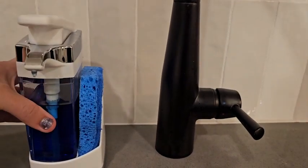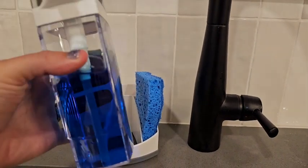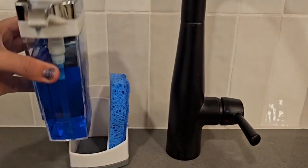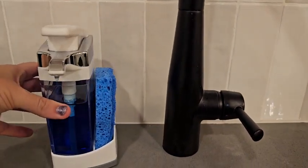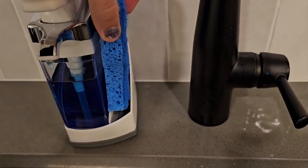It does actually remove from the container, so you don't have to worry about cutting the whole thing around — you can just take this and refill it, which I think is great. It also has grooves on the side to make sure it sits in there quite nicely, and the sponge sits in this little groove without any problems whatsoever.